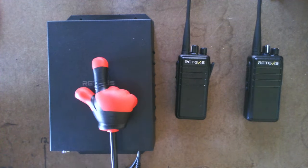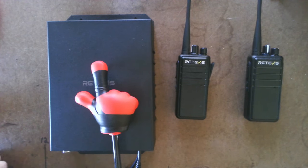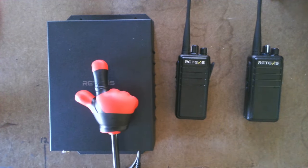It's digital. It can do frequencies from 400 to 470 megahertz — business band, ham, et cetera.